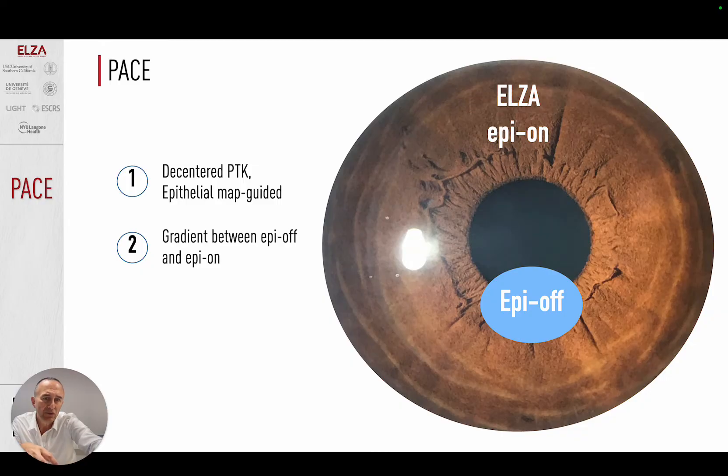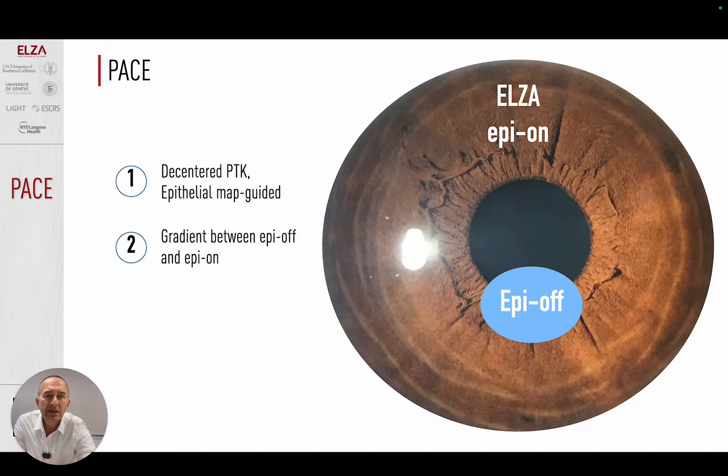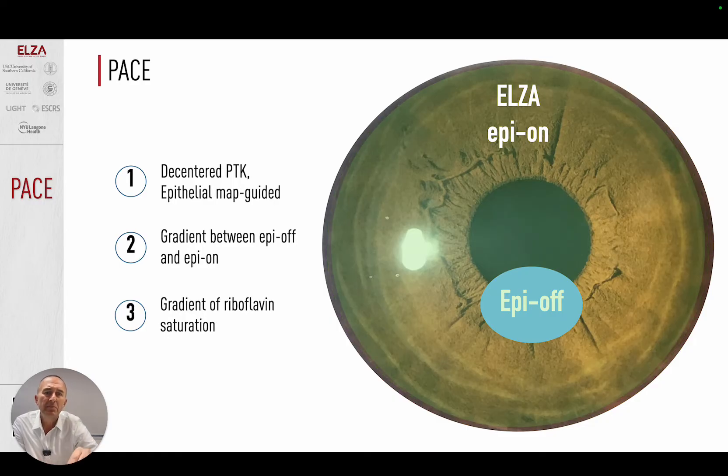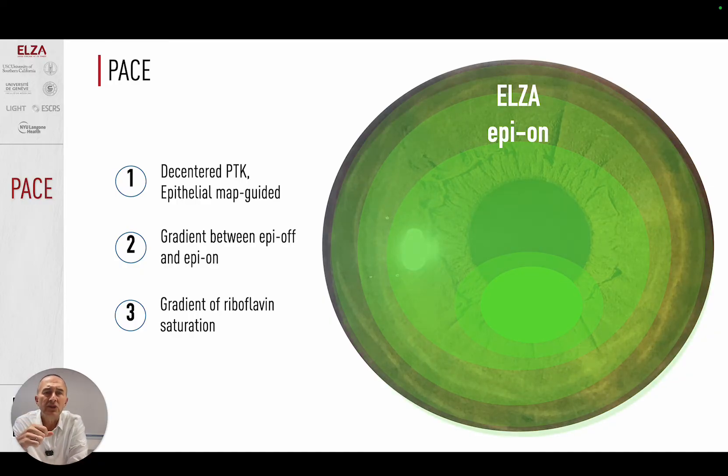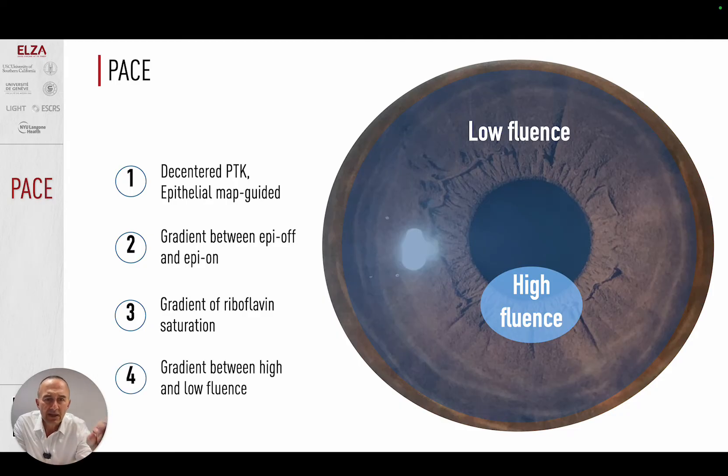That's the first gradient between the tip of the cone and the rest of the cornea — the epi-off area will have more effect and more flattening. There is also a second gradient: when the cornea is saturated with riboflavin, the riboflavin penetrates the epithelium well over the epi-on area, but even stronger over the epi-off area. After 20 minutes of drops, the riboflavin diffuses into the depth and sides, creating a concentration gradient from the tip of the cone to the periphery — more riboflavin means more crosslinking, means more flattening. In the final step, we selectively treat the area over the tip of the cone with even more fluence — that's the third gradient.